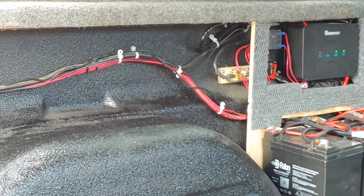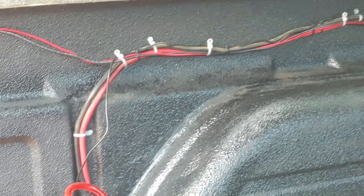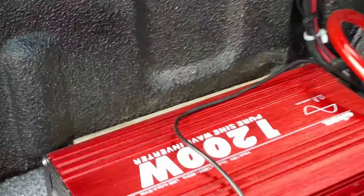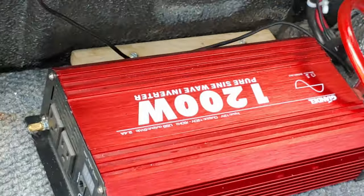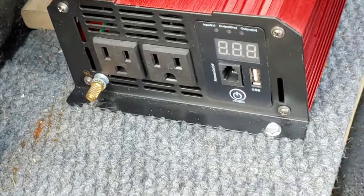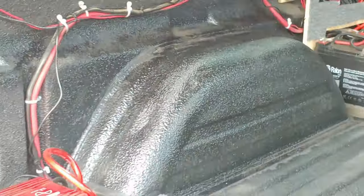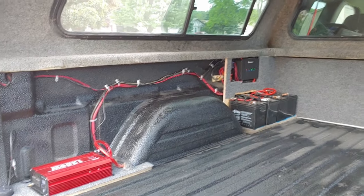Here you see the heavy power wires going back to my 1200 watt inverter, so this gives me the capability of having 120 volt circuits, which comes in handy when you're where I am a lot — where there's no electricity.